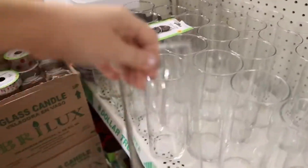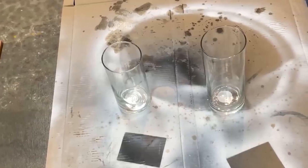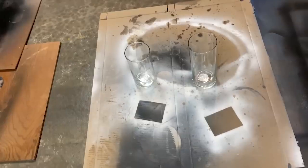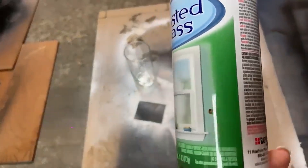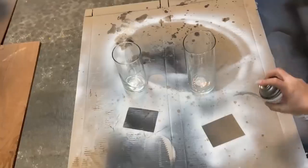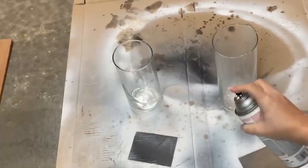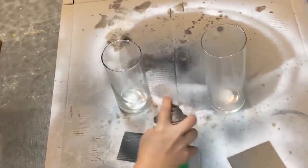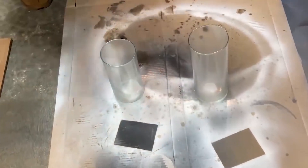For this next project, I grabbed two glass canisters from Dollar Tree that were in different sizes. I wanted to give these canisters a frosted look, and I found a really cheap option for spray paint on Amazon — I'll link everything down in the description box. So I bought this frosted paint, and I'm just going to spray it on the canisters on the front and on the inside. I ended up only needing to do one coat of the frosting, but you could probably do two coats if you wanted it to be more frosty.